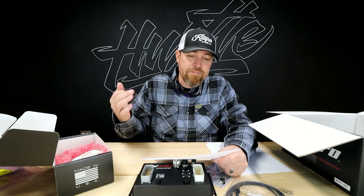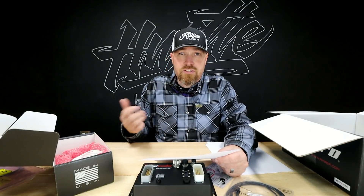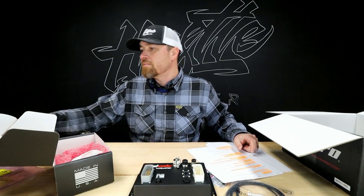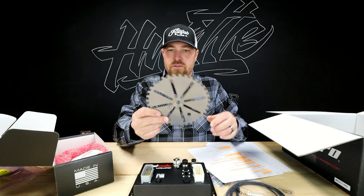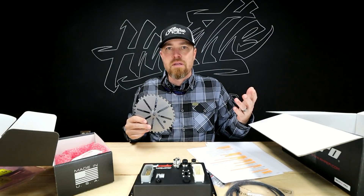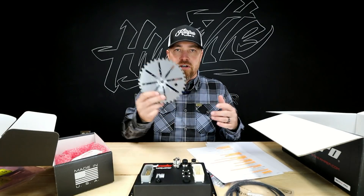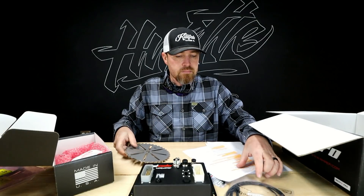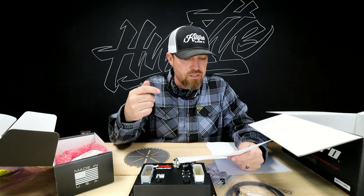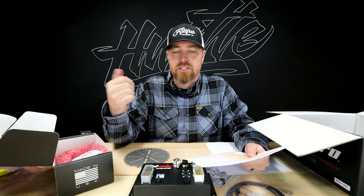You get four channels of VVT control, and this thing will also control transmissions. You can use basically any kind of trigger wheel. They offer their own nicely cut trigger wheels for DIY conversions — if you want to take something that isn't normally fuel injected and convert it, they make all the components. These kits accept virtually any trigger wheel setup: 60-2, 36-1, 8-1, or 4-1 crank trigger configurations.